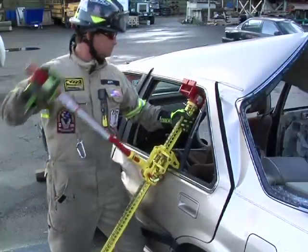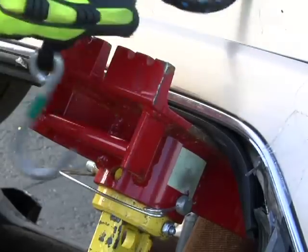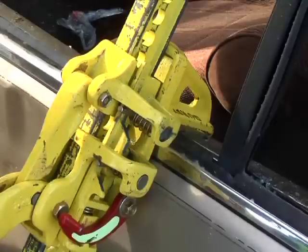At this point, consider placing foam balls, racquet balls, wedges, or straps to force the door handles of the affected door in the open position.